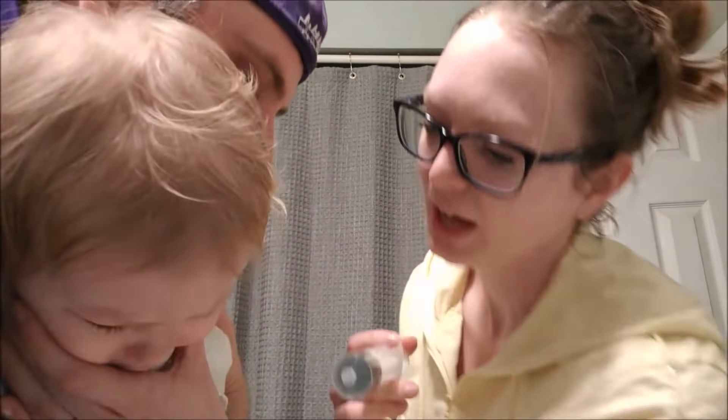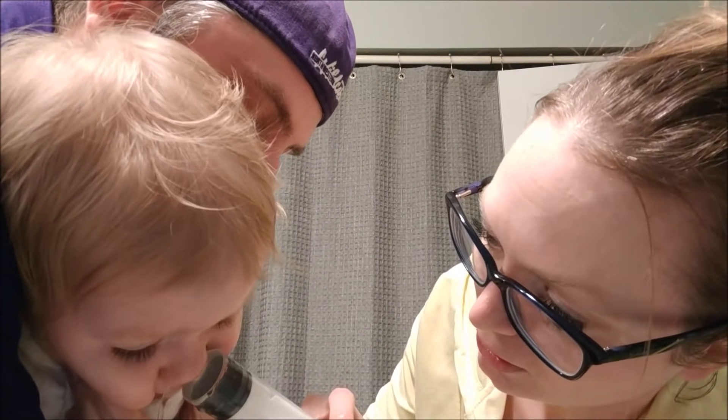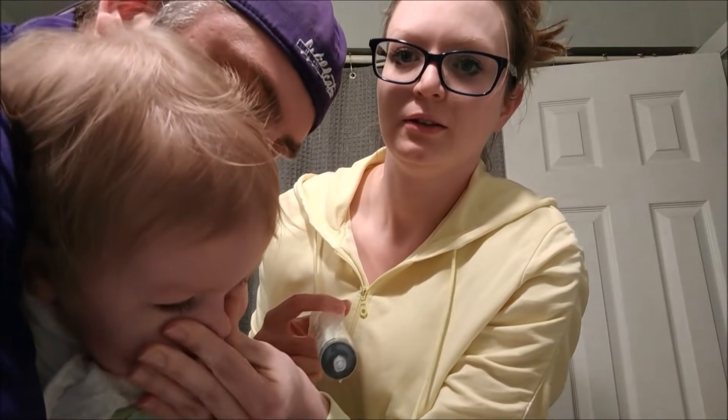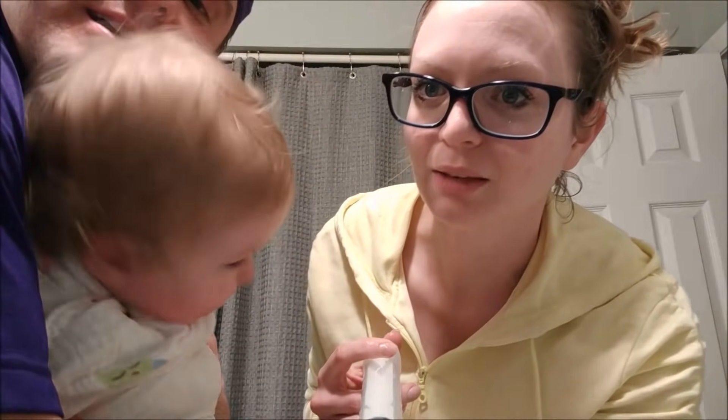Okay, we gotta do the other side. Have your mouth open — hi, honey. One, two, three. One, two, three. Look at all that. Who's that baby? It comes out the other side as long as we keep our mouth open.